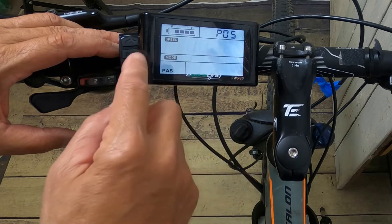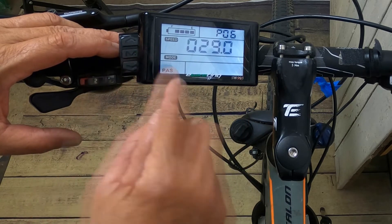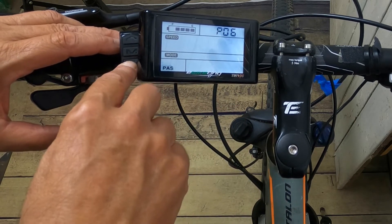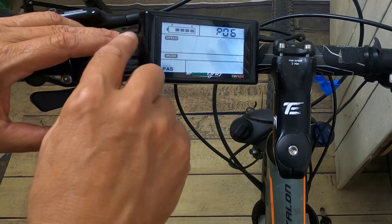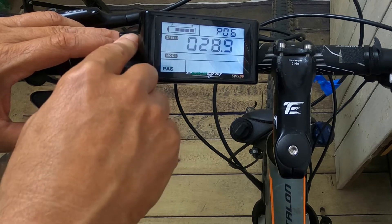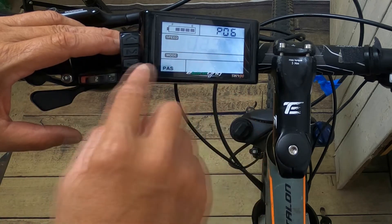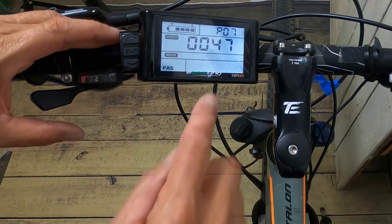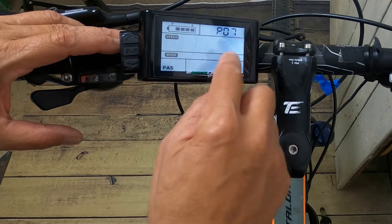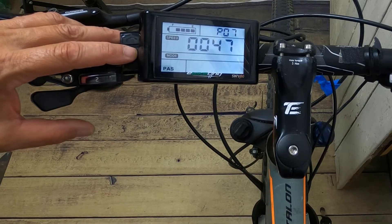P6 is very important — it's your wheel size. I have a 29er so I press 29. If you don't know your wheel size, you can see it on the side of the rim. P7 is speed measuring magnet and this is very, very important. Your range is from 1 to 100, but for this kit you want to pick 47. It won't work correctly unless you pick the correct number.